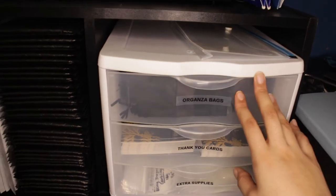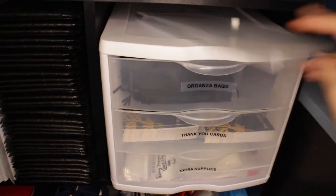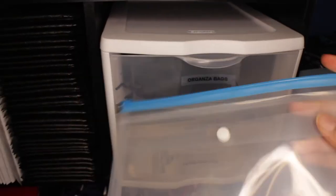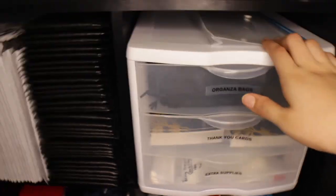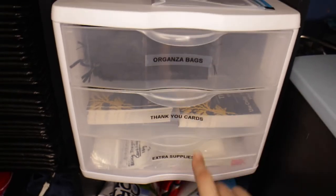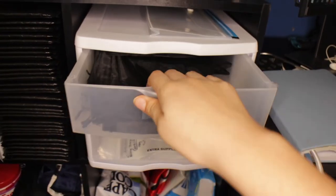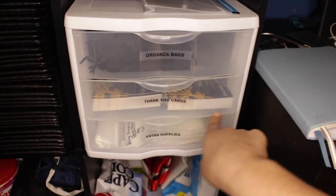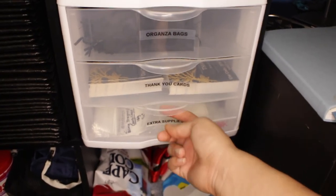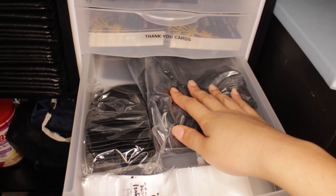Here I have a three-drawer organizer I got from Walmart — I bought it after my inventory haul. I also have a little organizer folder thing from the Dollar Tree up here; I'm not sure exactly what I'm going to do with it but I figured I'd need it for something. I've labeled all the drawers. The first one is organza bags — it's literally just full of all my organza bags; they fit perfectly. Then I have my thank you cards — I'm not going to fully open it so you can see the code. The rest of my organza bags are in the extra supplies drawer as well.